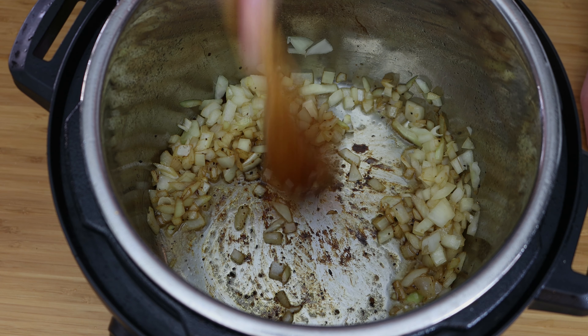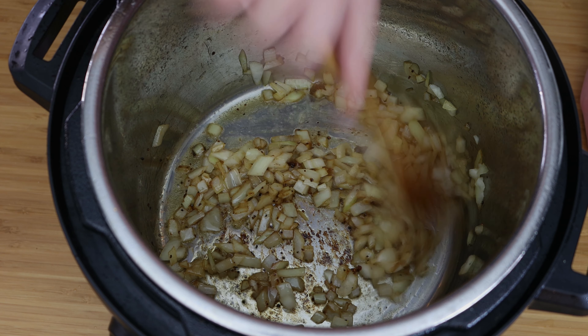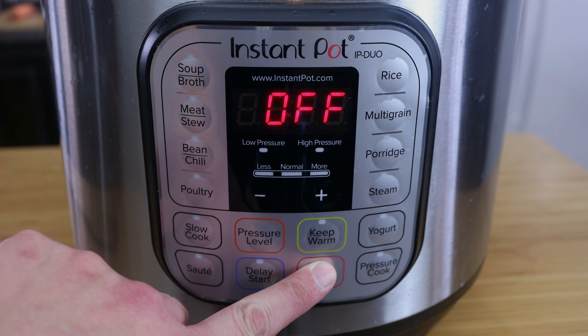Once you've got a nice sear on your roast, go ahead and add in your onions and deglaze the bottom of that pan. We still have the instant pot on sear at this moment, but once it's deglazed go ahead and turn it off.